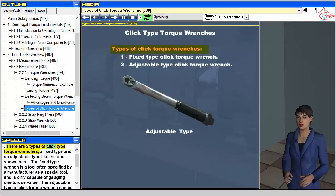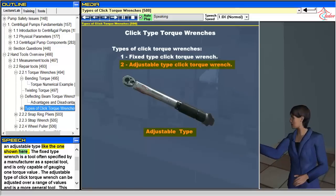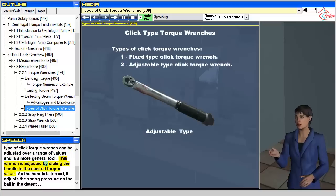There are two types of click type torque wrenches: a fixed type and an adjustable type. The fixed type wrench is often specified by a manufacturer as a special tool and is only capable of gauging one torque value. The adjustable type can be adjusted over a range of values and is a more general tool. This wrench is adjusted by dialing the handle to the desired torque value; as the handle is turned, it adjusts the spring pressure on the ball in the detent.